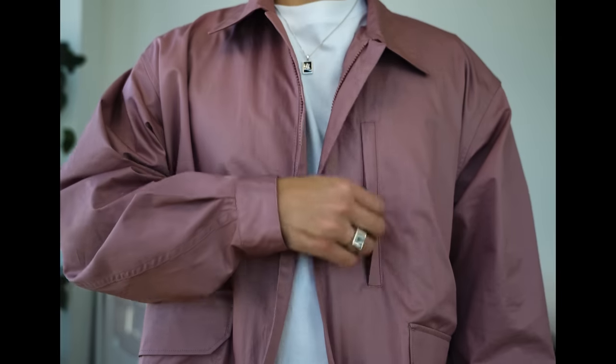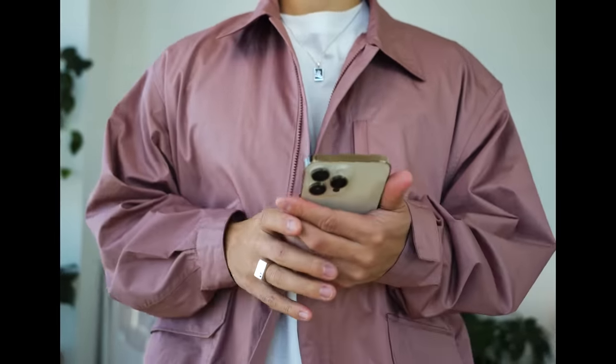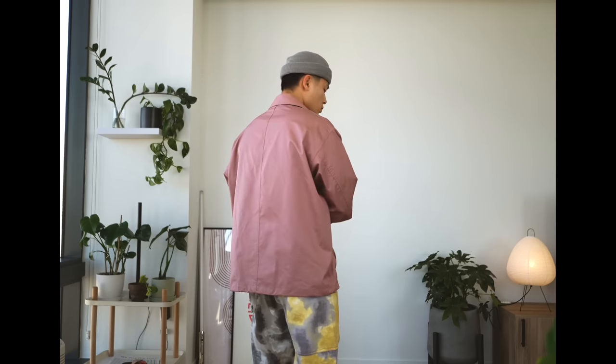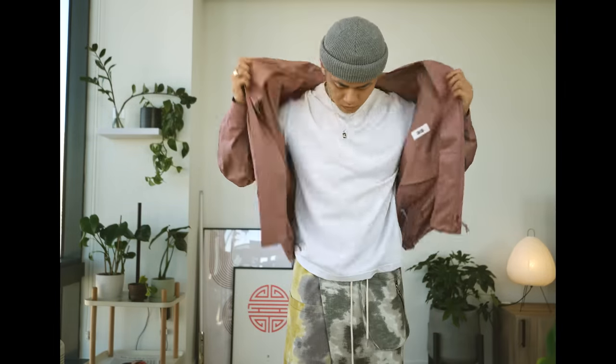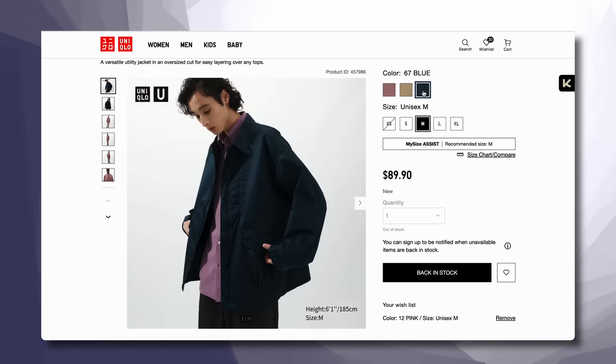I can always appreciate the zipper chest pocket — that's a great place for your phone, and it does add a more sportswear approach to this garment. The colorway on this is perfect for spring. The pinkish purple pastel colorway is very nice, very spring-esque, refreshing, and bright. I think this would be a great addition to your wardrobe. If you're into a more timeless colorway, they also have a khaki and a navy colorway.